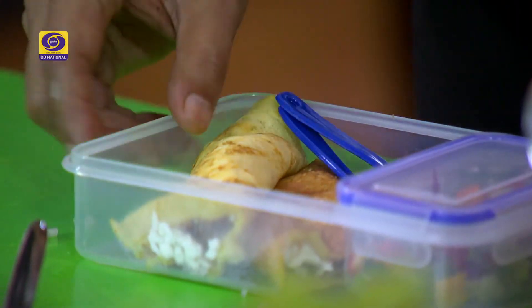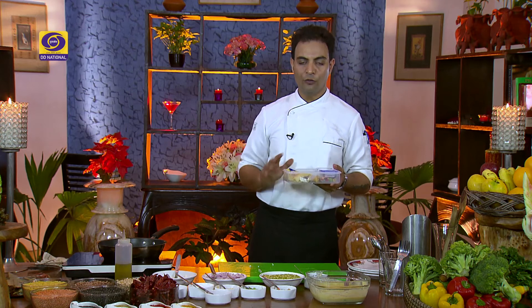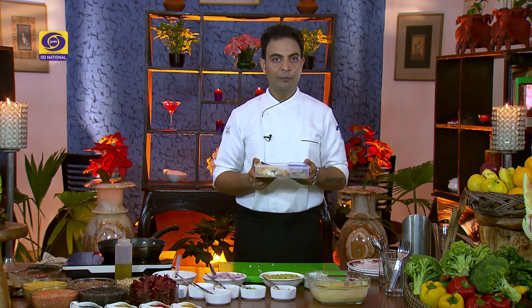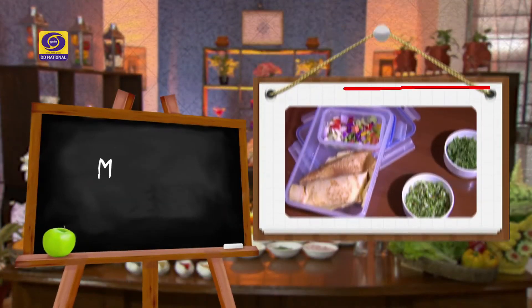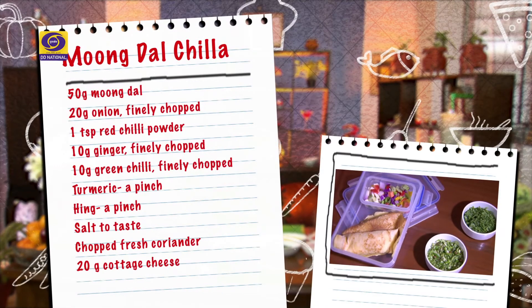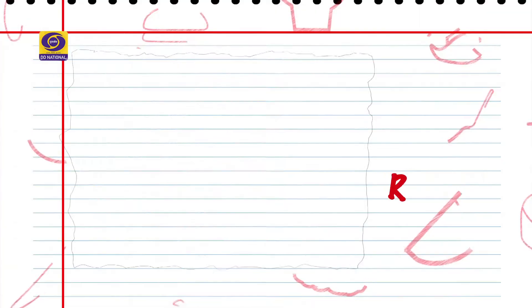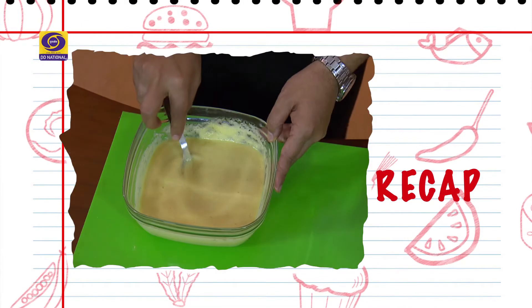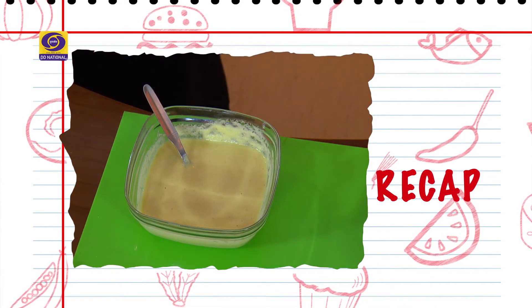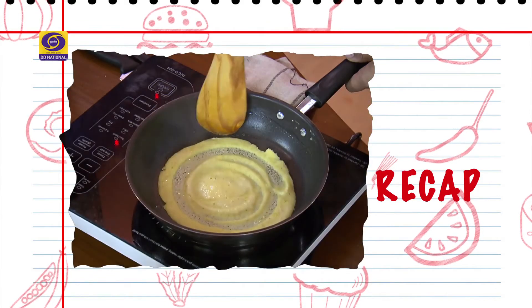Look, this meal box is ready. It's a very special and full of surprises meal box. So try it — I am sure the children will like it. Put it on both sides, grate it with cottage cheese, onion, green chili, ginger, and salt. Then fold it and serve.